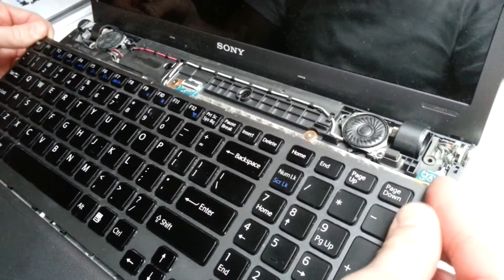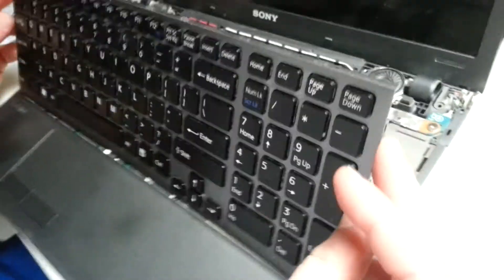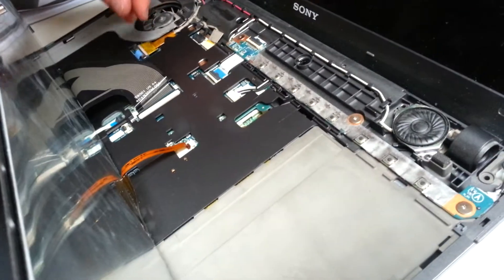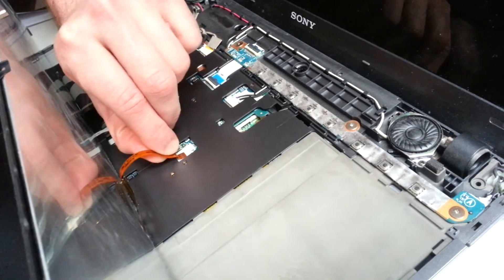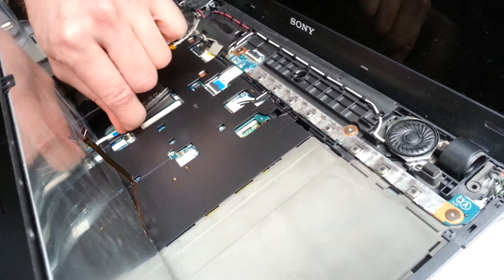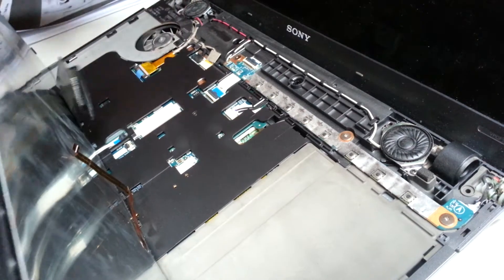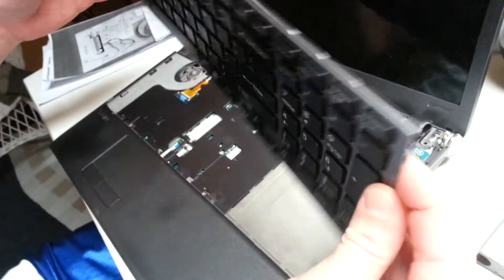Be gentle and don't pull on it really hard. You'll find a couple of ribbon cables here. Pull this one nice and easy, then this one. There is a little black tab — pull on that. And there is your keyboard.